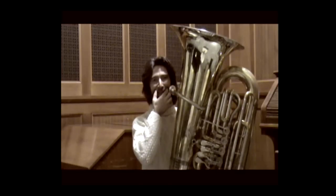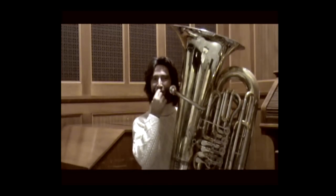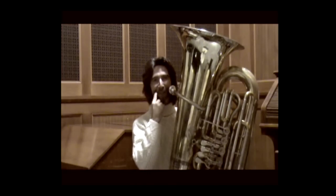It comes naturally to also pull the corners of the mouth up slightly when blowing the sound on the upper part. You can clearly hear how the sound is evidently rising.